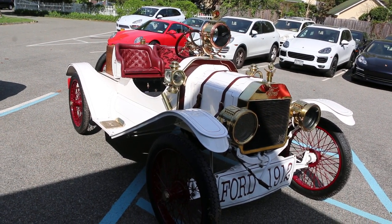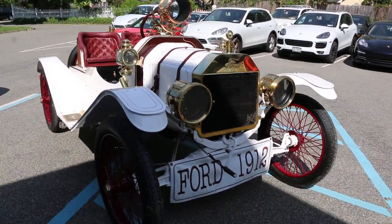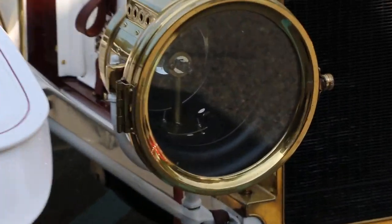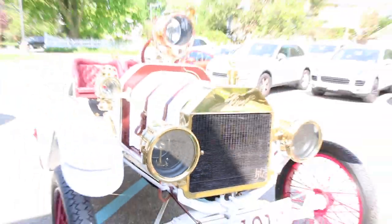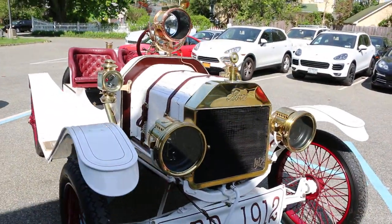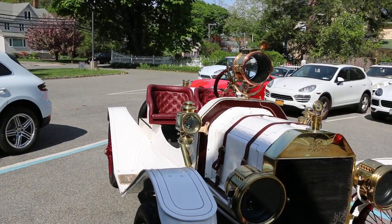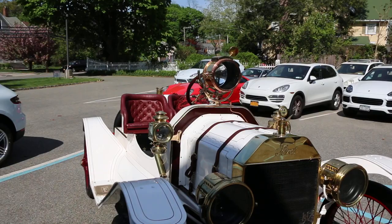The gas lanterns in the front — I converted to electric. I ran the wires through the gas pipes. I see you've got a halogen bulb in there now. Yeah, the side lamps. The marking lamps are kerosene, so they light up — I can see the wick in there.